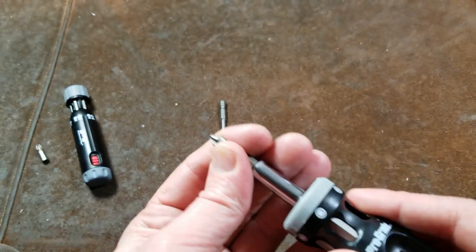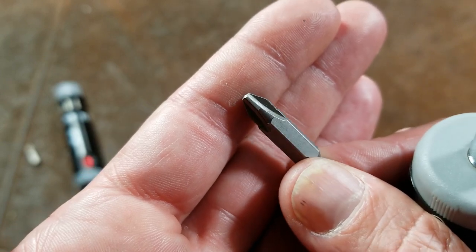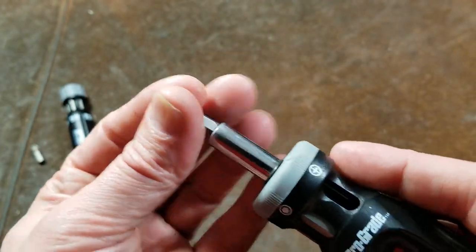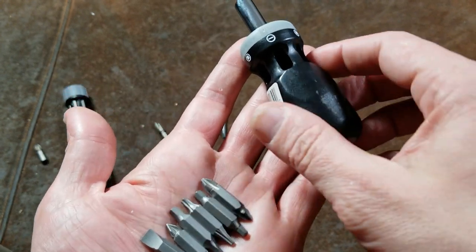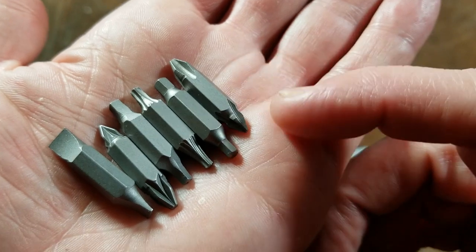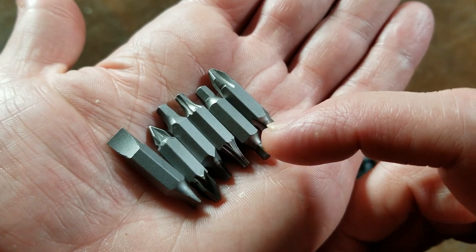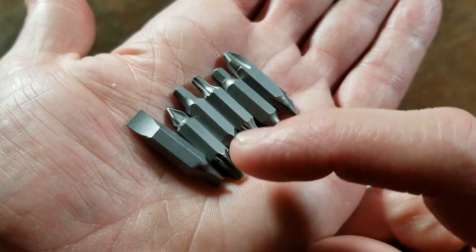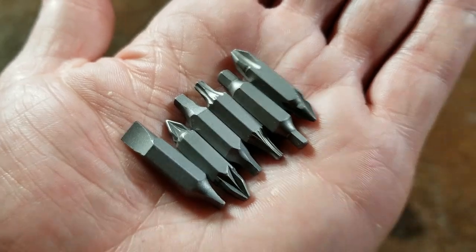The machining on the bits seems pretty nice, as we can see just on this number two Phillips. It seems like manufacturers have now finally gotten to the point that there really does need to be a specific shape to the Phillips. Let me pull out these bits and I'll show you them all. We get two sizes — a number one and a number two Phillips, a 5/32 and a 3/16 hex, T-15 and T-20, number one and two Roberts, number one and two Posidriv Phillips, and then a couple of little slot heads — and they actually are machined pretty well.